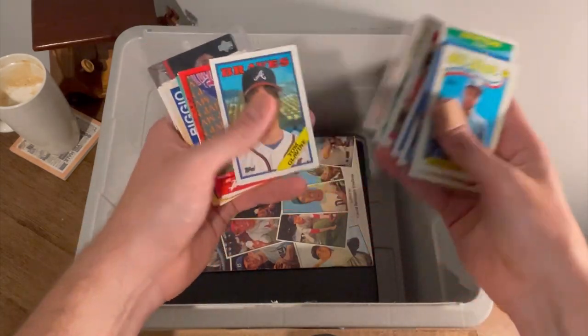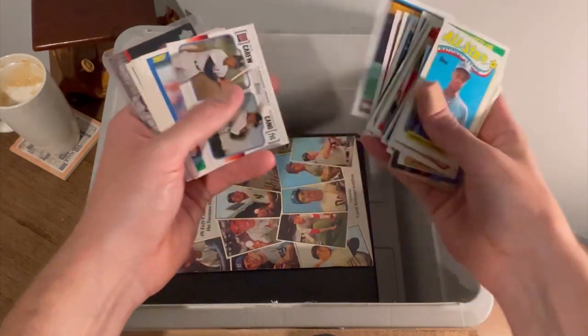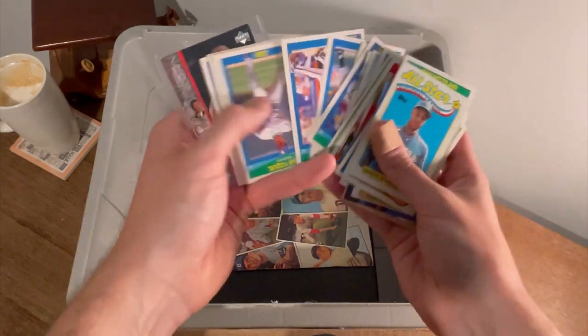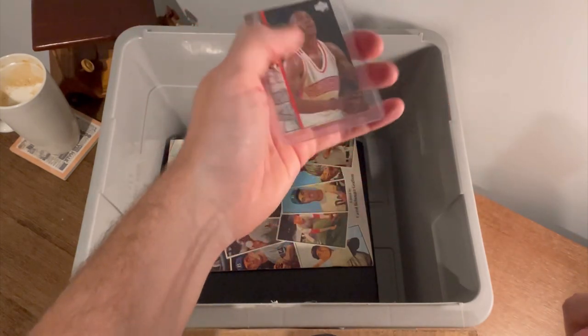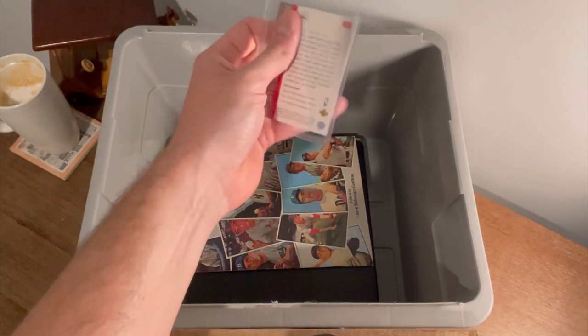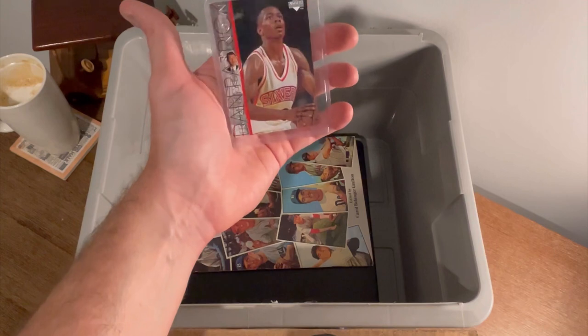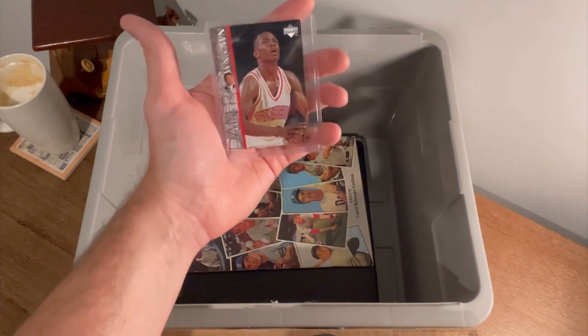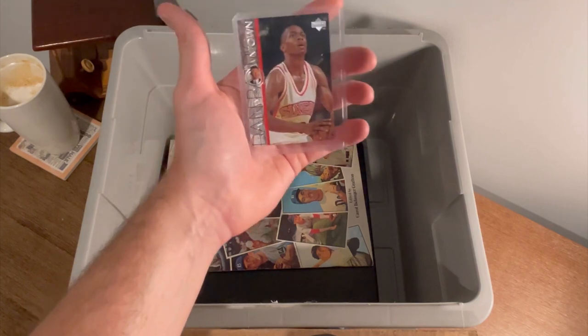AI from way downtown — Dan Patrick. That will be the last Easter egg out of the loose cards. First person to comment 'Allen Iverson from way downtown' in the comment section below will win this card. Good luck.